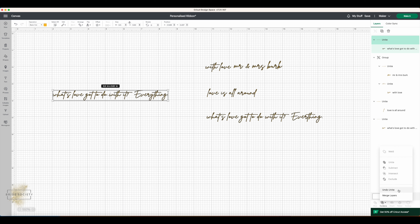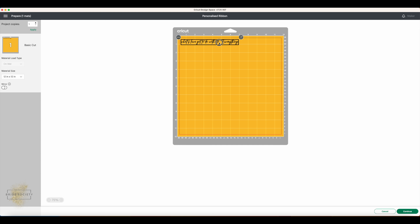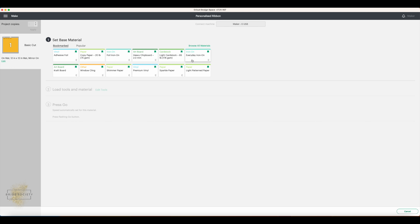Hide any other designs so they don't get cut, then come up to 'Make It' in the top right corner. It will organise your design onto the mat — you can click and move it around. There's a red border and your design needs to sit within it to ensure a clean cut. The next really important step is on the left-hand side where it says 'Mirror' — since we are using iron-on vinyl it needs to go on reversed, so switch that on. You'll see it flip your design.